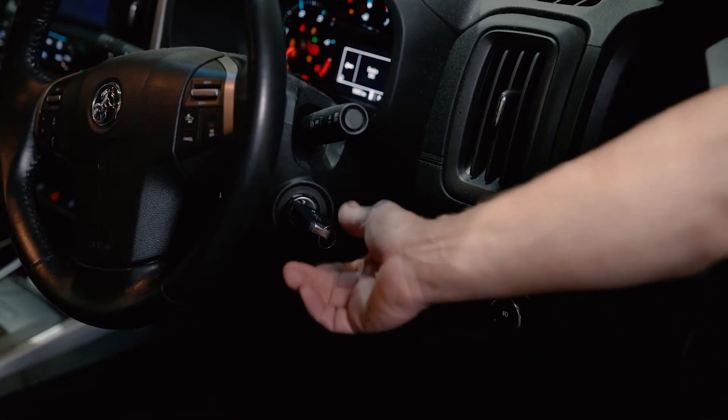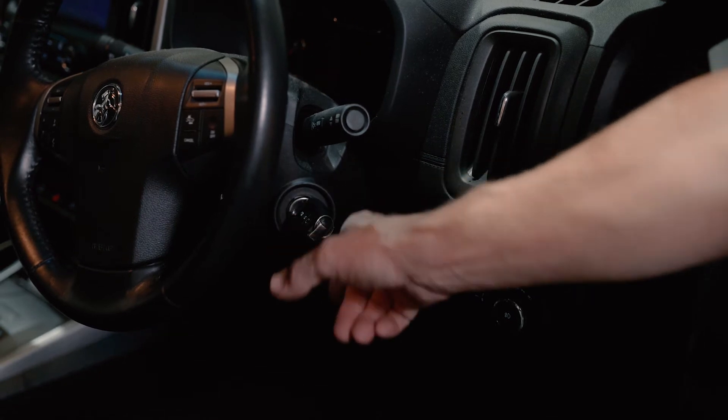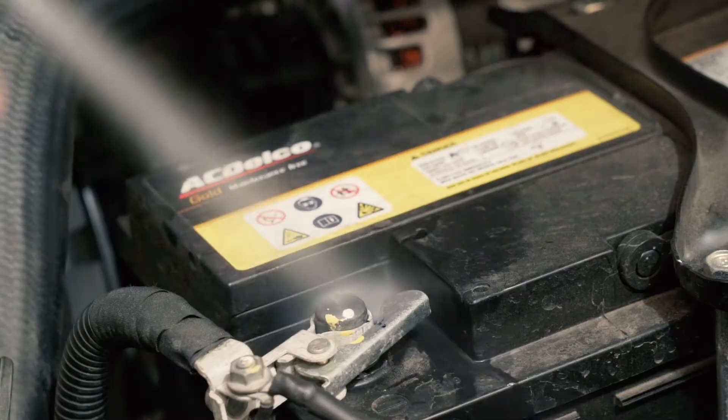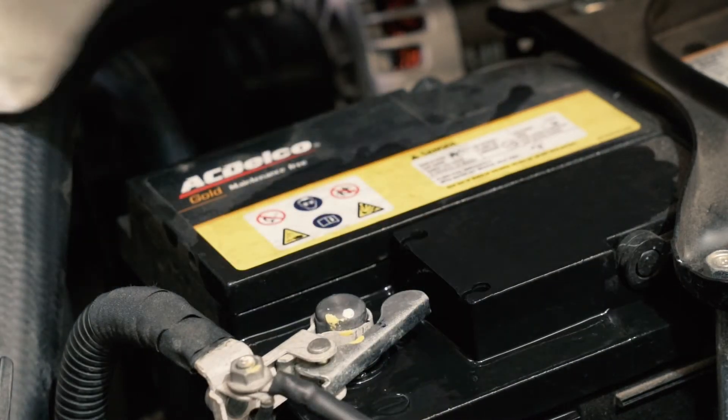Now, because we're working with electrical bits, this one needs a bit more thinking before we use it. It's really important to make sure that the power is turned off and that no current is running through the device before we use it. And make sure that the surface is cool as well.